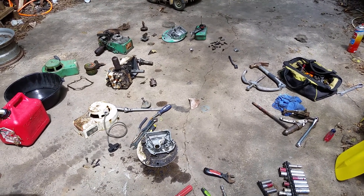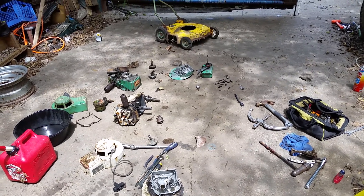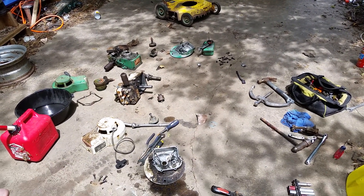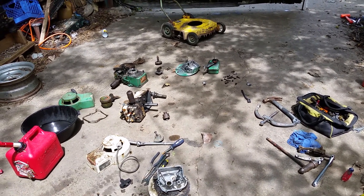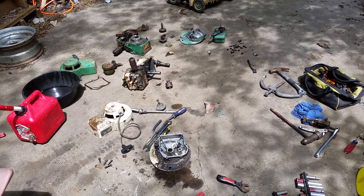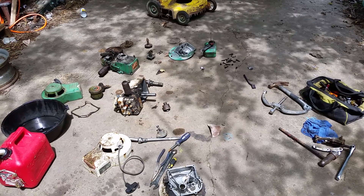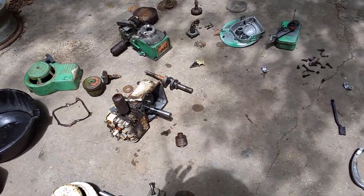I'm doing something crazy today that was really bothering me. About five years ago, I bought this 60-year-old lawnmower, and it worked really well. But on one of my first mows, I hit a stump because I was mowing at night, and it bent the crankshaft. I'm not used to buying something that works and then having it break. It's usually the other way — I buy something that doesn't work and I make it work. So it really bothered me.